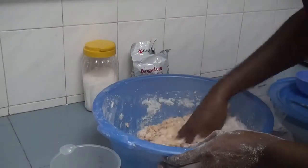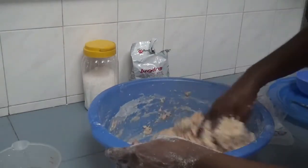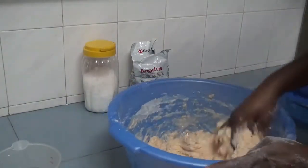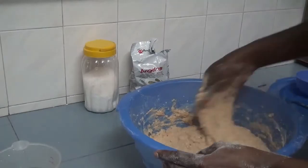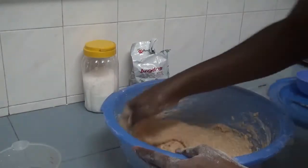Add the lukewarm water. The whole cup is two cups, so I'll be using two and a half cups of water. I added the salt inside the water, so that's why you didn't see me adding salt inside the flour — I add my salt inside the water.